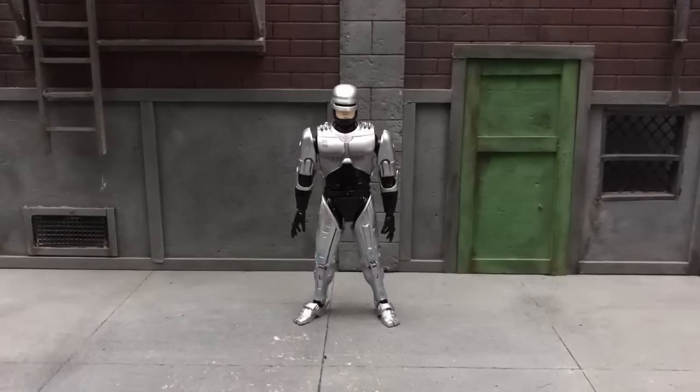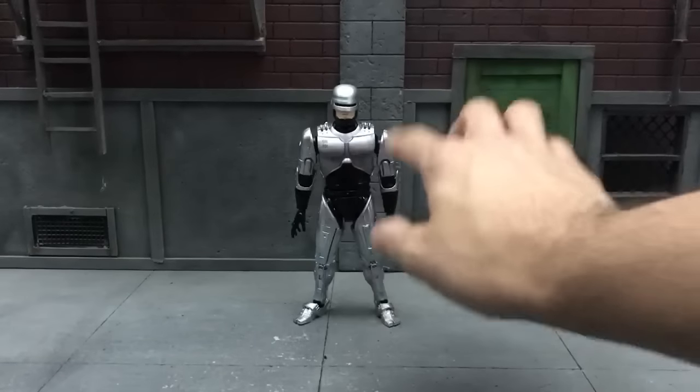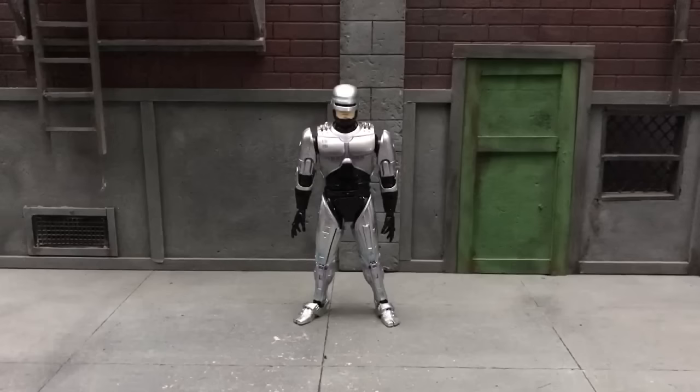Toy collectors and Robocop fans, we have here the Mafex Robocop number 67. This one is actually based on the first Robocop movie, and Mafex is planning to release the Robocop 2 version and also Robocop 3. The only difference between those is the accessories from the promo pics — number 2 is more blue tinted and number 3 looks more like this but with a jet pack. Let's get this review going.